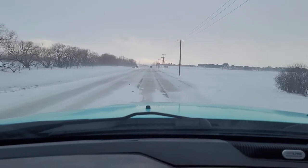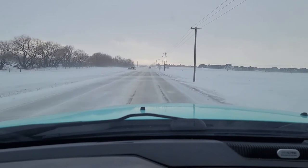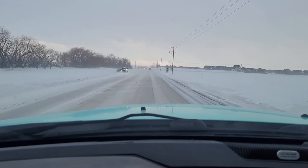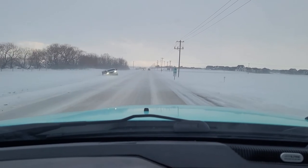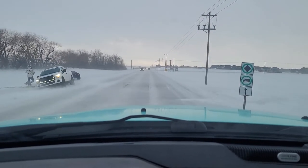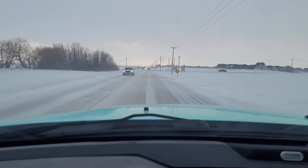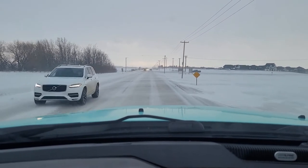There's somebody in the ditch here — not pleasant looking. I wouldn't want to be trying to tow anybody out today. This is probably the worst I've seen this particular road. He tried to tow that guy out and got himself stuck. Stay off the roads today.